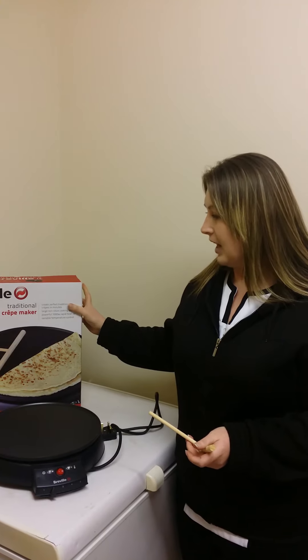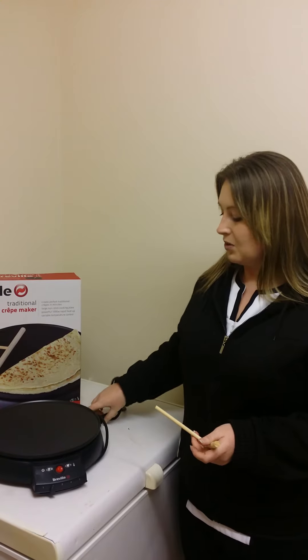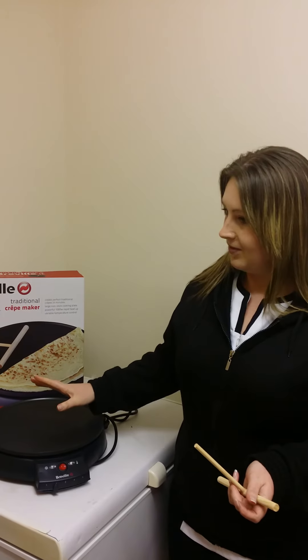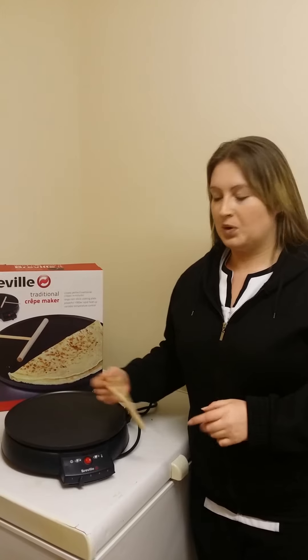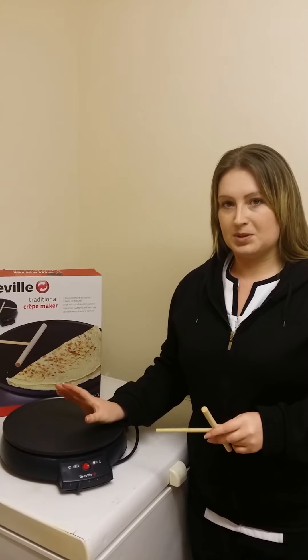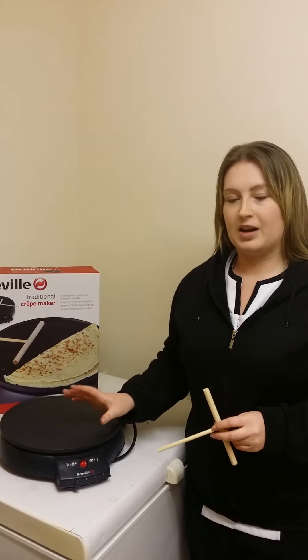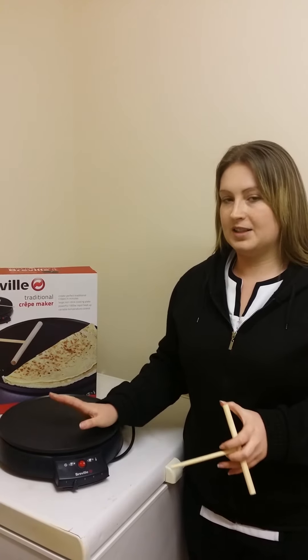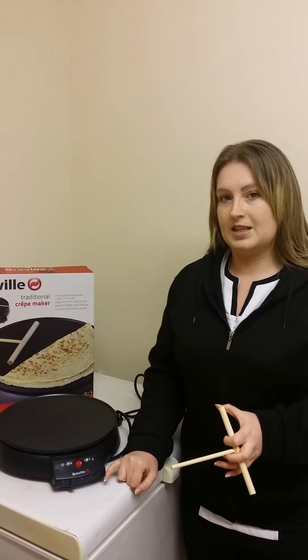When you first get this out, you do get a slight smell to it. But afterwards, I actually burnt it off first. So before you actually use it, I plugged it in and turned it up to the highest setting.